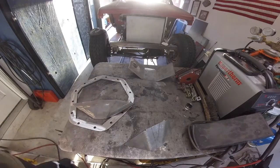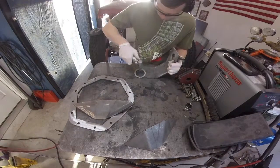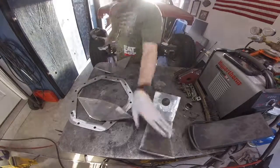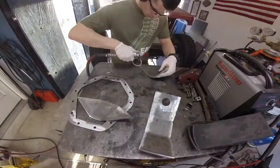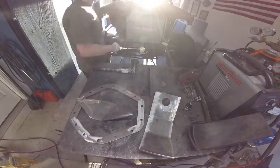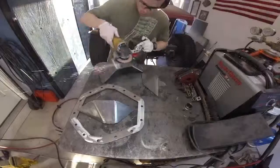Just the last little bit of getting this mill scale off and then start tacking everything up and welding it. Now when you do weld this thing, you want to weld the shell — the outside — completely before you weld it to the ring, because if not it's going to warp. That's what happened on my first one.